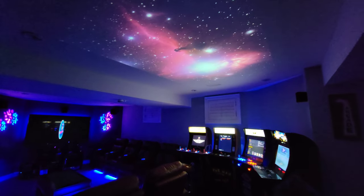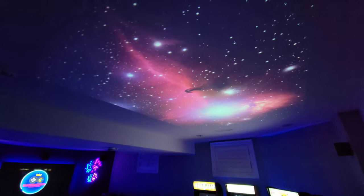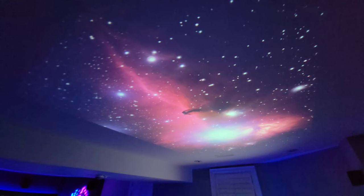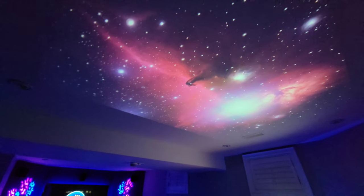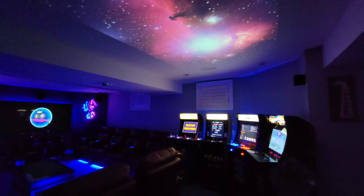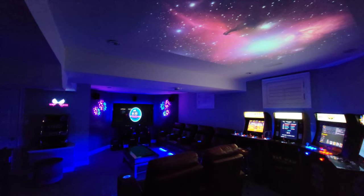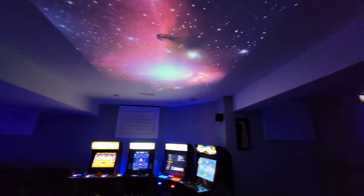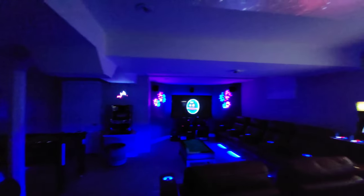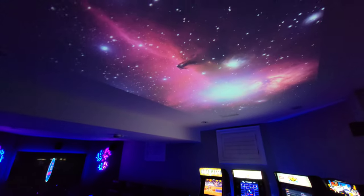Being a cheap projector with amazing keystone correction of plus or minus 50 degrees, I can install this projector far off to the side, apply keystone correction, and get stunning images on the ceiling for additional theming and ambiance. For something that costs a little more than those starry light projectors, you can actually use this in far more ways. Check out some of the other ways I create ambiance with this Vankyo projector.